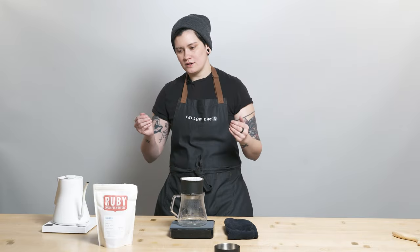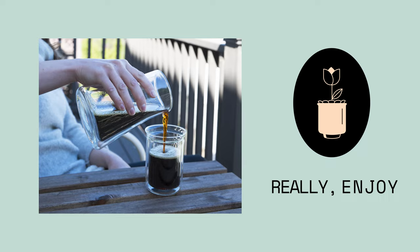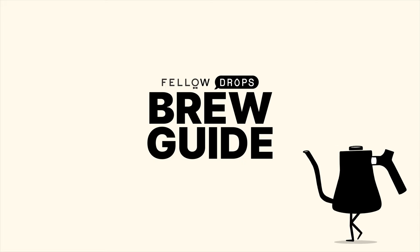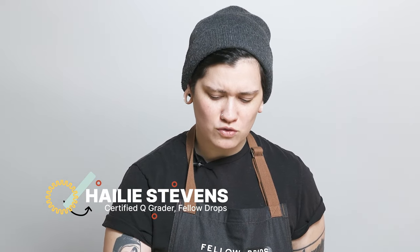Ruby coffees — a bag full of rubies, but not the kind of rubies that would break your grinder. Hello, coffee people, fellow coffee lovers, and people of the internet. My name is Haley. I am your local resident neighborhood Q grader coming at you live from Fellow's San Francisco store and playground.